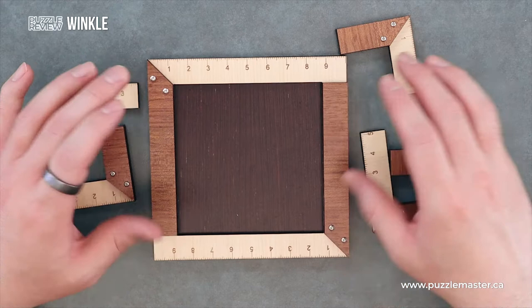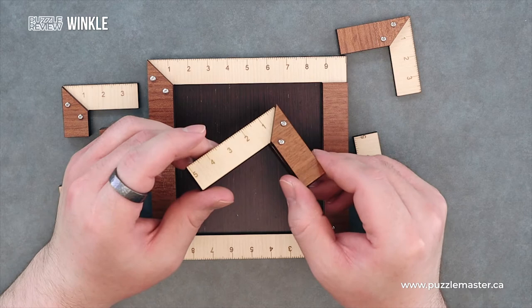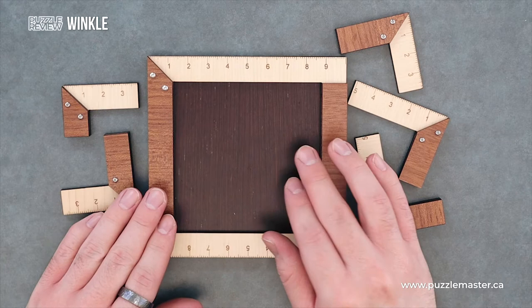It could take you some time to solve for sure. All laser cut wood and stainless steel hardware holding them together — overall quite an attractive looking packing puzzle. The goal is, of course, to fit all of these pieces into the frame so that nothing's protruding outside.